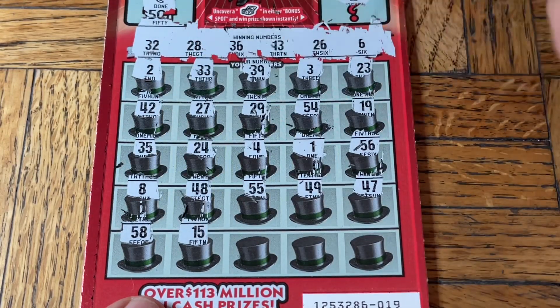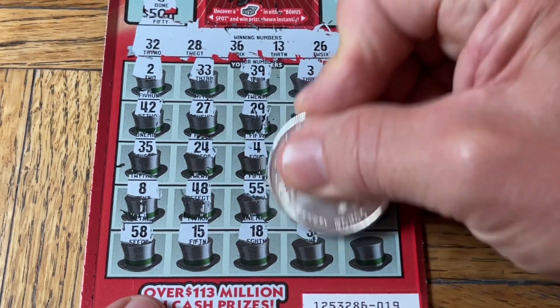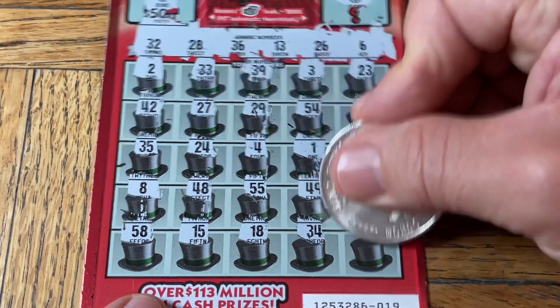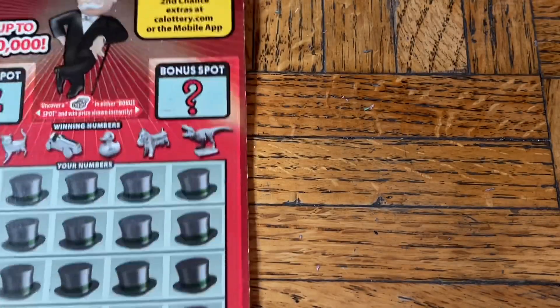58, a 15, 18, 34 — and no good. We're batting zero here. Back-to-back losers.